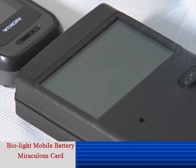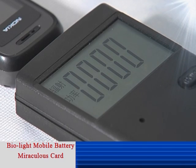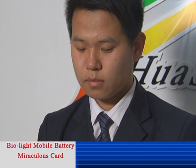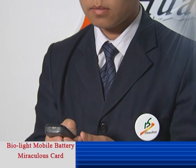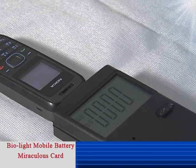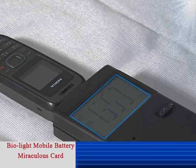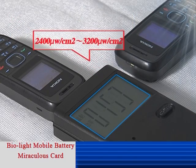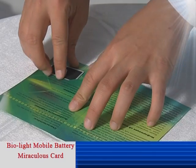Turn on the EMF Tester. Take one mobile and place it one centimeter away from the tester under the normal situation. Then give a continuous call with another mobile. The tester indicates that the power of the radiation is 2400 to 3200 microwatts per square centimeter.